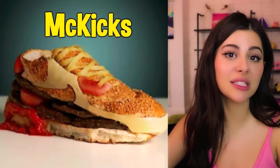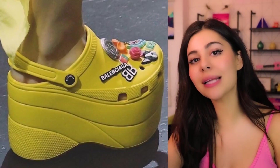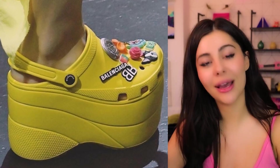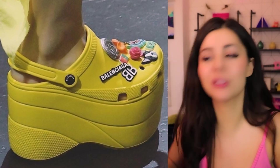So the whole point of Crocs is that they're comfortable and relatively affordable. Then three years ago, designer label Balenciaga decided to make it fashion and unveiled these at their Paris fashion show. They went for 850 dollars a pair and sold out instantly — and they're not even comfortable. I love fashion but some of these things I just don't get.